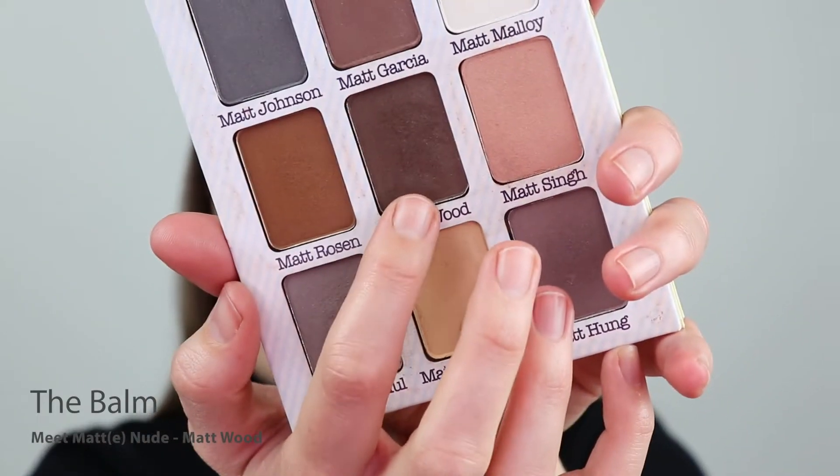Next up, I'm going to go in with Matte Wood to define the lash line. I don't want a very harsh line — I want it to be slightly smoked out but with enough definition. I'm going to start in the inner corner and work my way outwards, thickening the line towards that V that we just created.